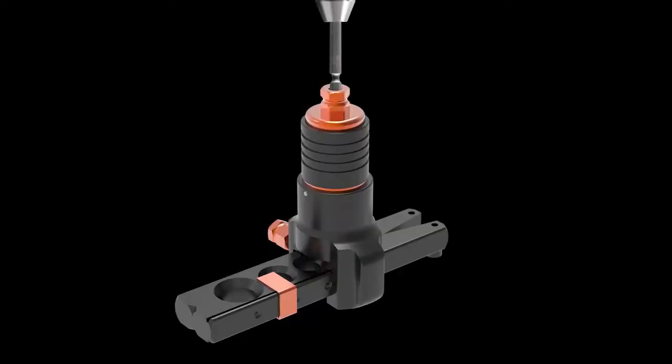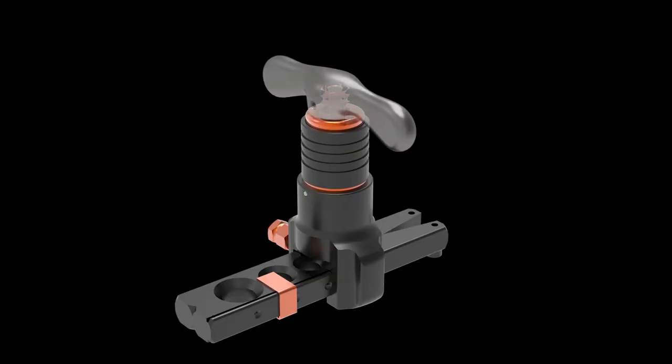It can be used just fine as a traditional flaring block, where the handle can be easily removed. As you can see, a drill can be inserted with an attachment into the top, turning a manual operation into an automated one.